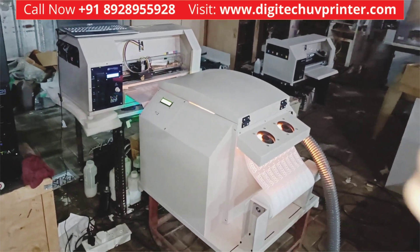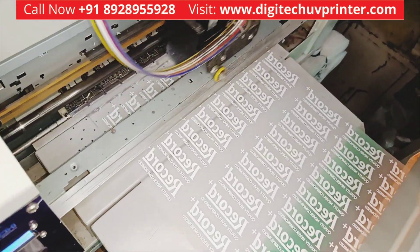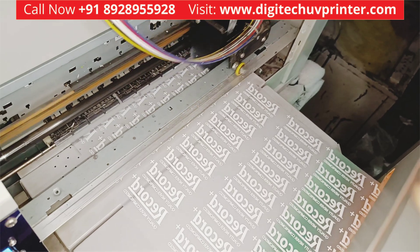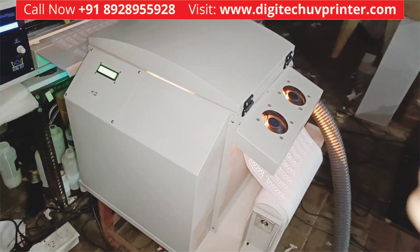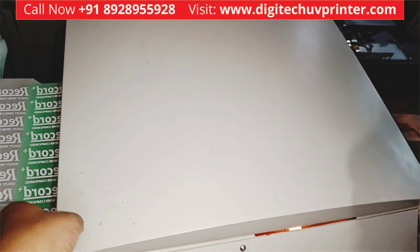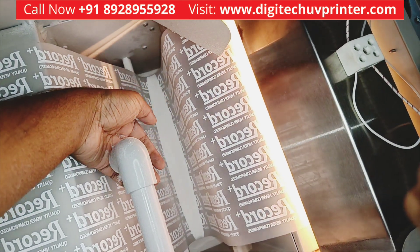This is our King DTF printer and the powder shaker — both are fully automatic and functioning live. I will show you the printing going on continuously. You can see the quality of print. The powder shaker is fully automatic and controlled by artificial intelligence. Let's see how it works — the curing process is going on automatically and the powder is getting circulated.